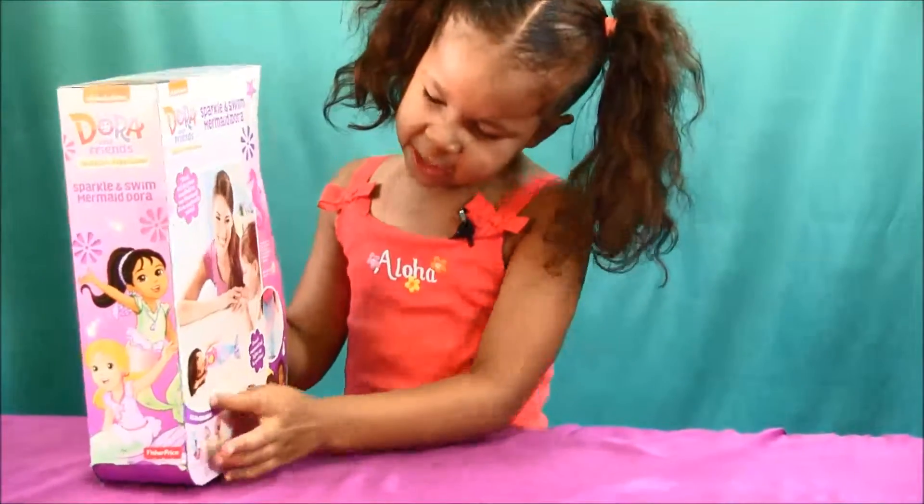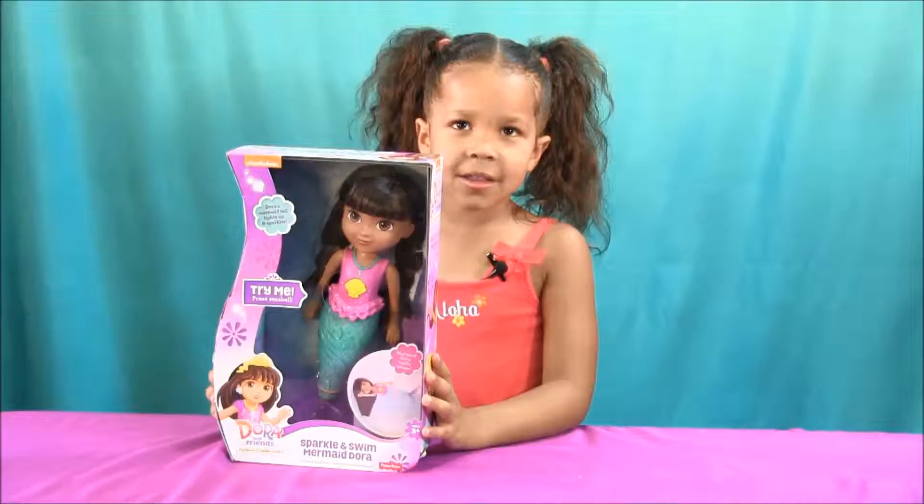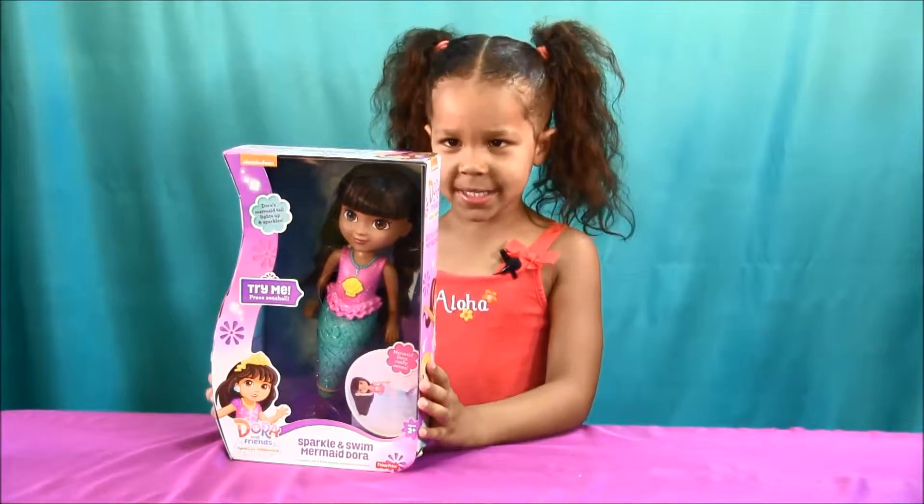We see Dora, she goes to the back and nobody is holding her because she swims by herself. Let's open the box and see what's inside.